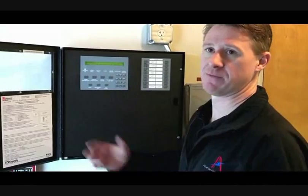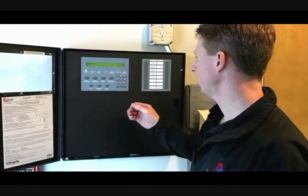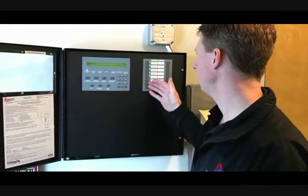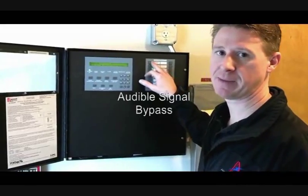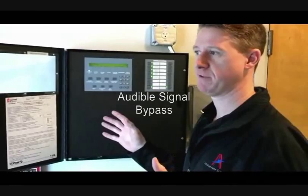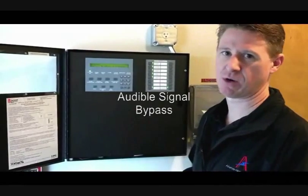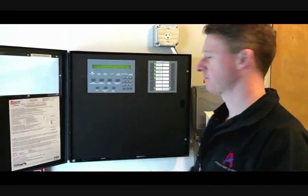It will then give you a countdown time if it's doing a system startup. We've given you a bunch of shortcut buttons on here. You've got one for your fire signal bypass — that bypasses all of the horns and strobes in the building. If you want to do a test or anything like that and you don't want to make any noise, push that and it will keep the horns from activating.